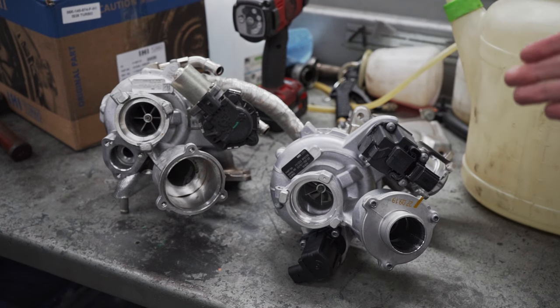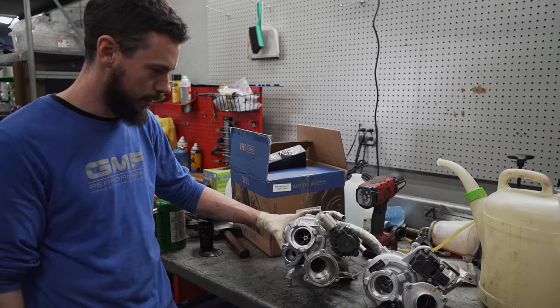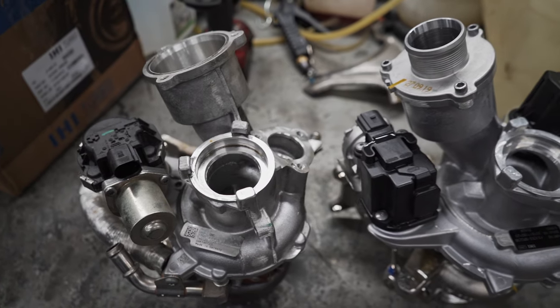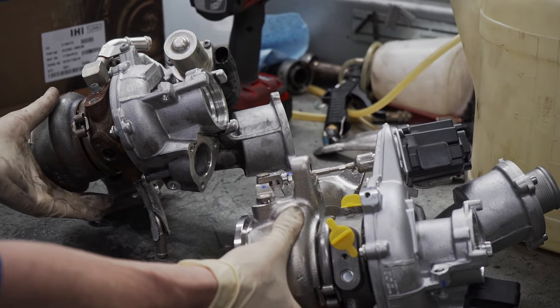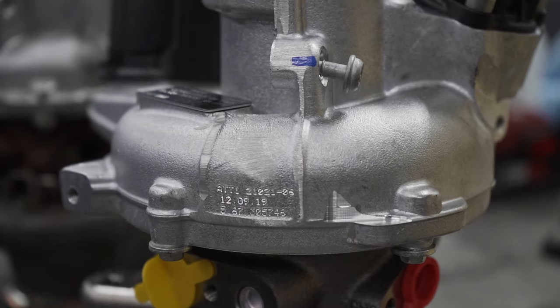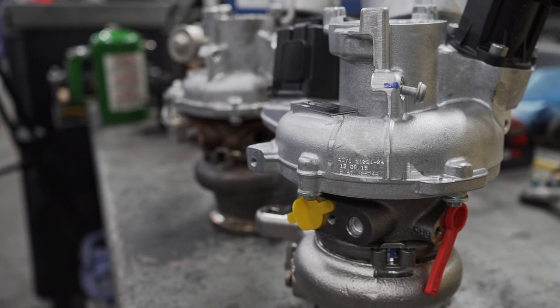We've got it side by side here next to the new IS-38. Let's take a quick minute, kind of look at them side by side and compare and contrast. This is the IS-38, this is the factory IS-20, and at first glance you can tell this housing is a lot bigger. You have a lot more air that this is going to flow through — it's incredible how much bigger. The turbine is a little bit bigger, but it's more the size of the housings that's going to flow more volume of air.